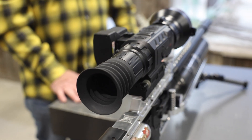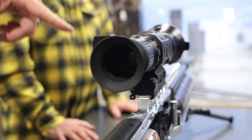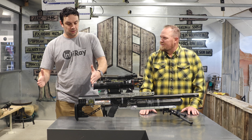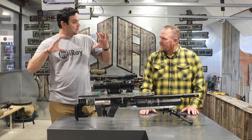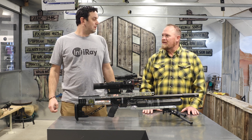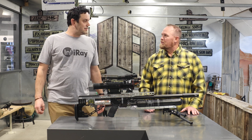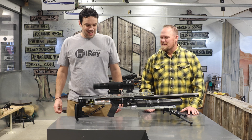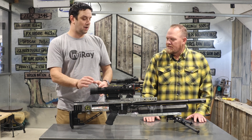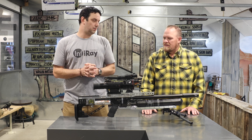And then on the back side, there's a unique eyepiece here. It's an orthoscopic design, which means it's actually a lens set — glass lenses that create increased eye relief and field of view. When you're behind it, you'll notice you can get pretty far back and still have a big clean image. Because eye relief is a challenge with thermals — you've got to really be up on it, which when you're shooting something with decent recoil, that could be an issue. Putting that lens set behind it is a unique thing nobody else is doing.